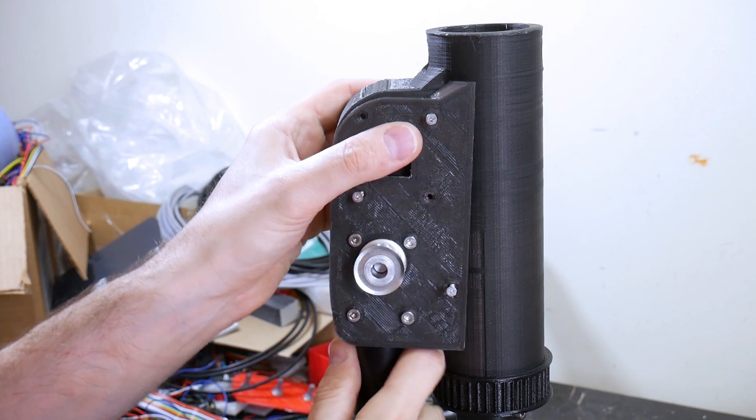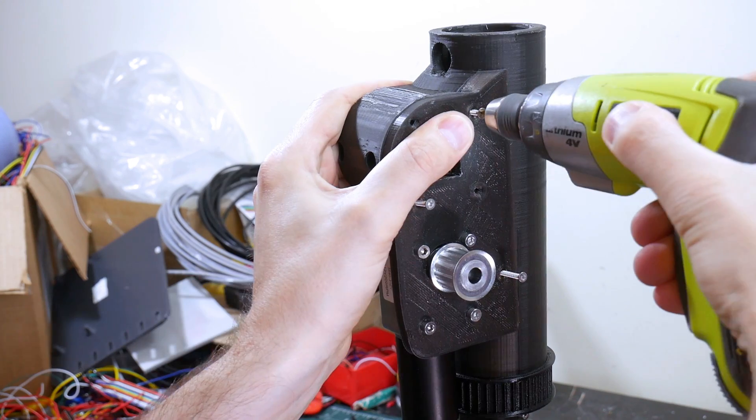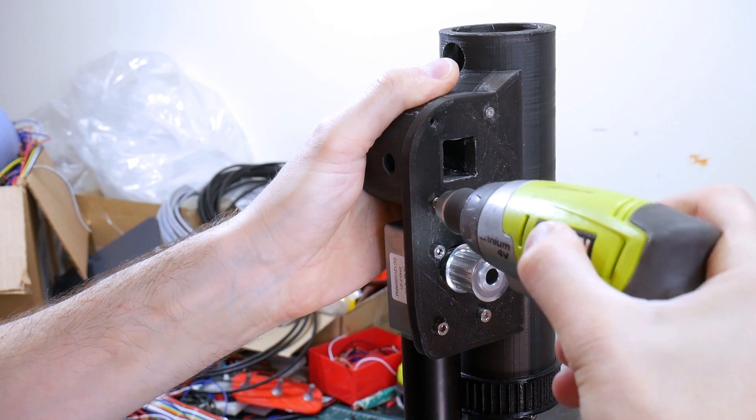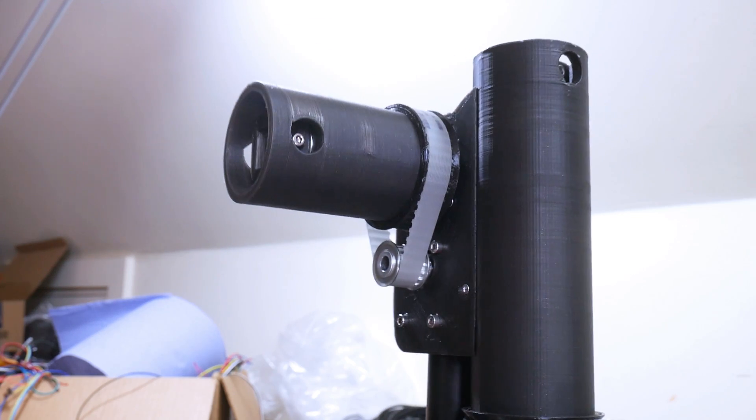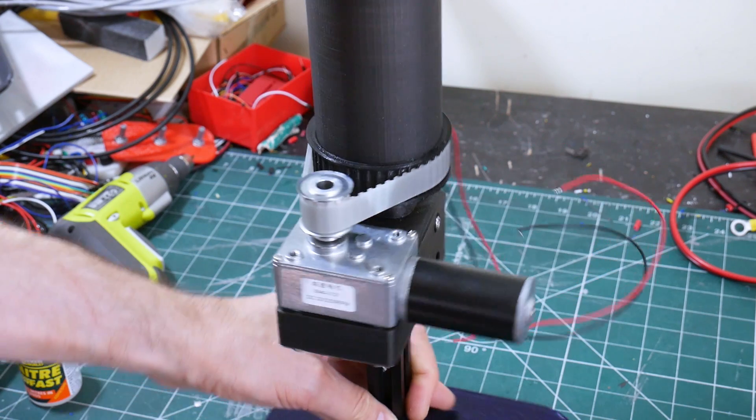We do need to motorize those, so I've got one motor for each axis and I'm using T5 pulleys and T5 belts to power the axes so we can move both of them under control. The gearboxes are worm driven so they don't really back drive.